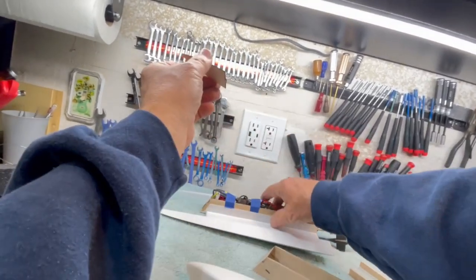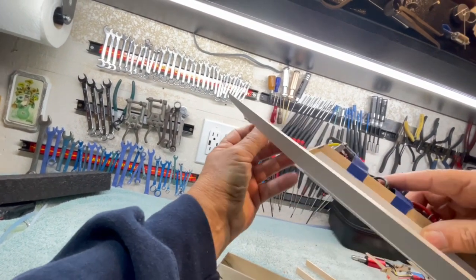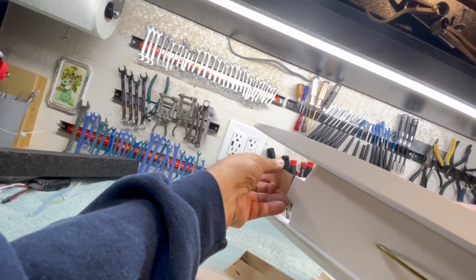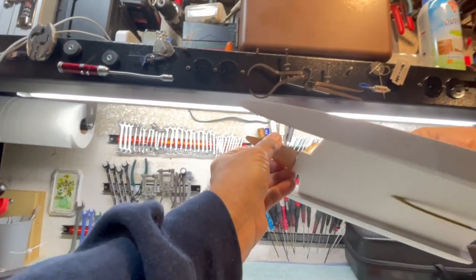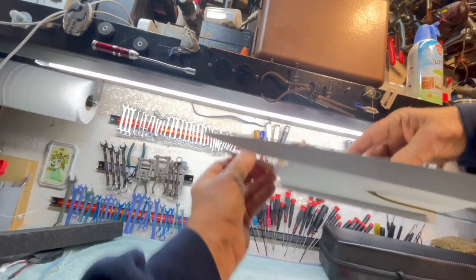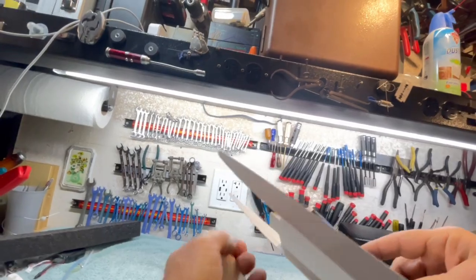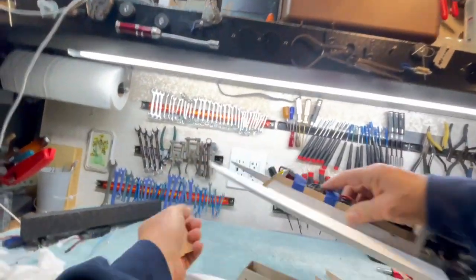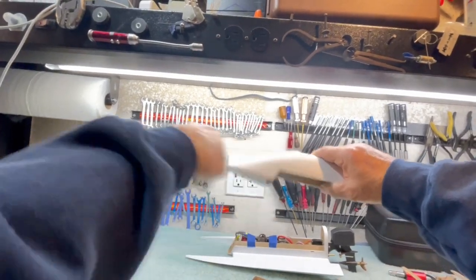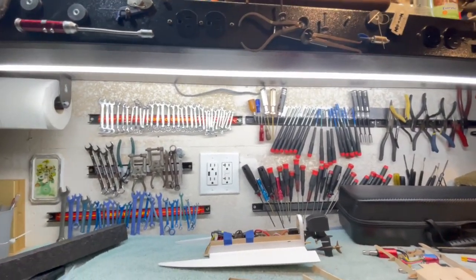One other thing — this little piece here, you want it at a bit of a positive angle so that it acts like a recovery step. It'll help lift the bow out if it plows into water. You can see I've got a little bit of up on that.